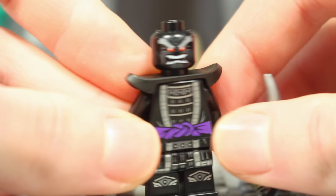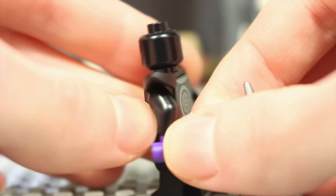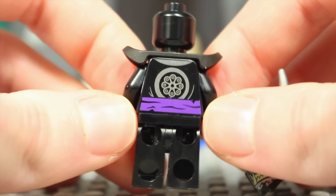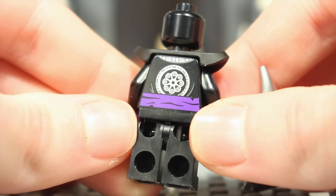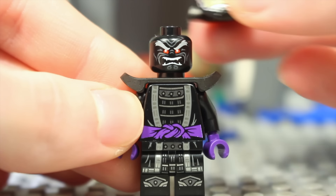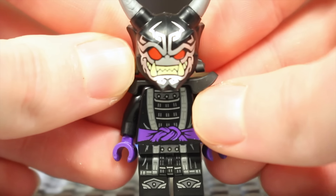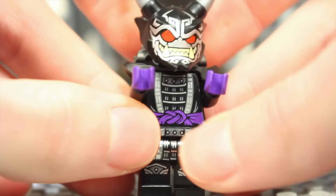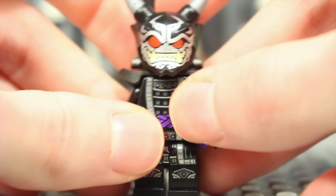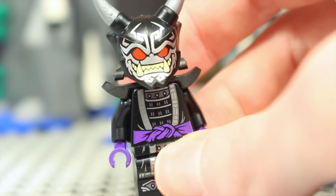Underneath the mask is the legacy Garmadon face, which doesn't really matter too much since you're not going to see it with the mask on. There's some pretty cool back detailing reminiscent of Wu's detailing from the same Crystallized wave. It's so good that we've finally got a Garmadon minifigure with an actual Oni mask — after three years of waiting, it is finally here.